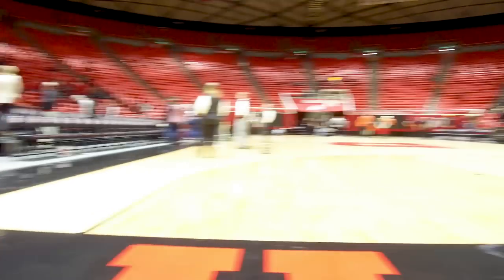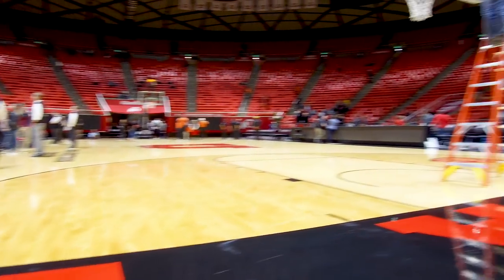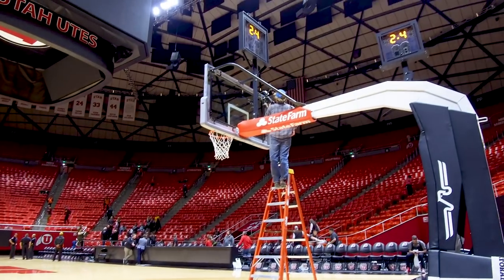All right, so after the game here, just editing my photos — this is what we do after. I sit down here right on the court. That guy's up there taking down a remote camera. It was an exciting game, a lot of fun. Arizona State won at the end there by three and I got a lot of good pictures, so look forward to sharing those with you guys. Thanks for joining, have a good night, see you later.